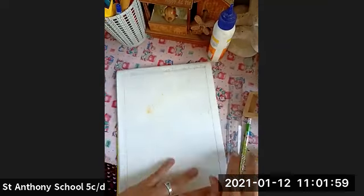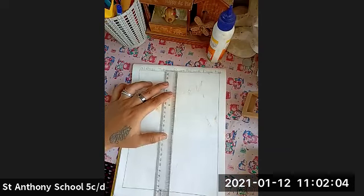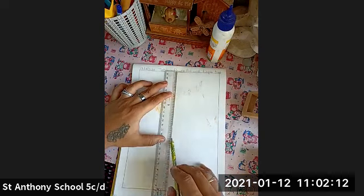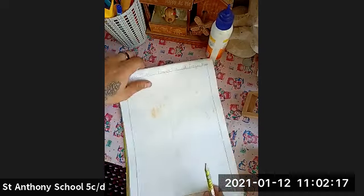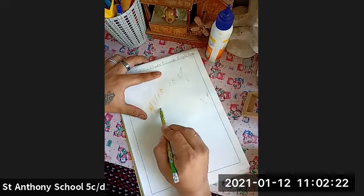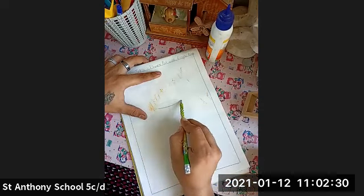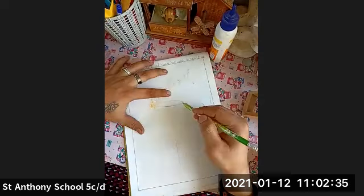Let's begin. I'm giving you a short example of how to do it. First you have to make a small straight line from the center. Now we are going to start making the flower pot. Just look at this — this is the top part of our flower pot.